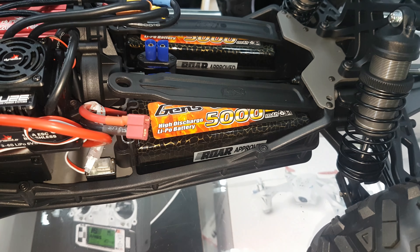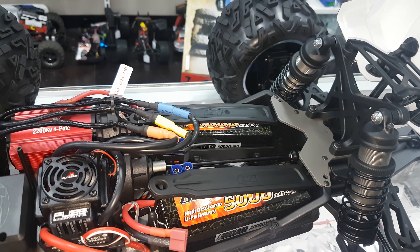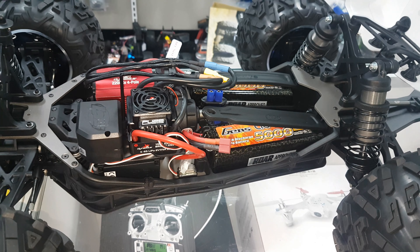It doesn't come with the Gen Zase 5000 Hardcase 3S batteries, but we've put them in to show you. As you can see, it's a very tight fit across the top with those packs. Luckily, Marko Designs will be making extended battery posts and a few other modifications for this truck very soon. Keep a lookout for that and check the link to his Facebook page in the video description.